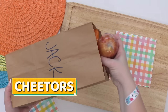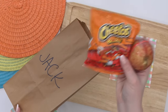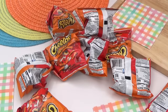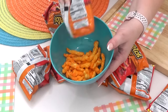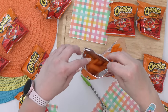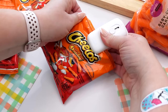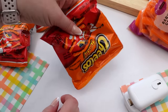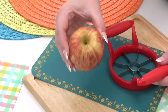Next up — Cheetos. This prank works really well if you have a chip lover in your life. You can use any kind of chips, but I'm going with Cheetos. Carefully open up the bag, dump them all out, and replace them with baby carrots. To re-close the bag, I'm using a resealer gadget from Amazon, but double-sided tape works too. Your whole idea is to make this look like it's never been opened — a super easy prank that's perfect to throw into any lunch bag.